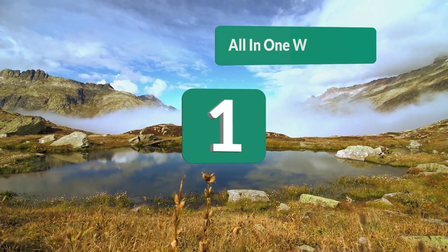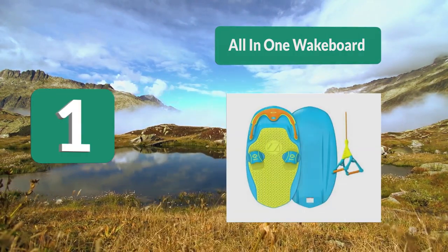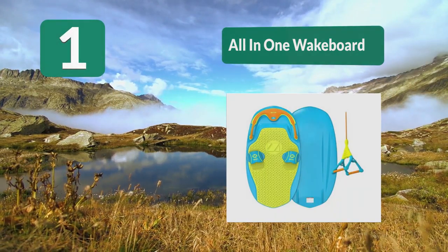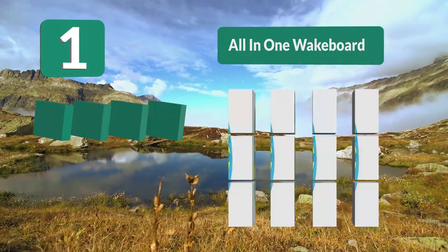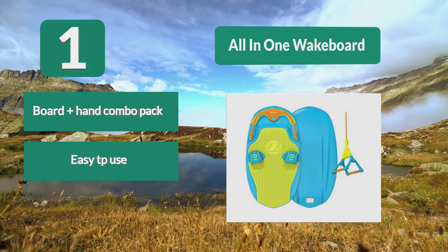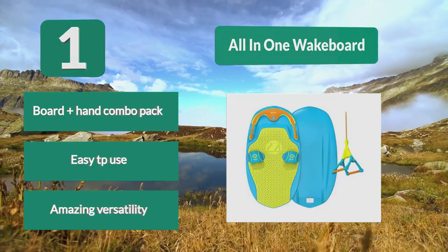Number 1: All-in-one Wakeboard. A piece of water sport gear that can be used as a wakeboard and wake surfboard. The Zoup 2.0 kneeboard comes loaded with features and a color scheme that will put a smile on your face. It has been designed based on high-tech competition boards, but comes in an affordable board plus handle combo pack. Easy TPU construction. Amazing versatility.